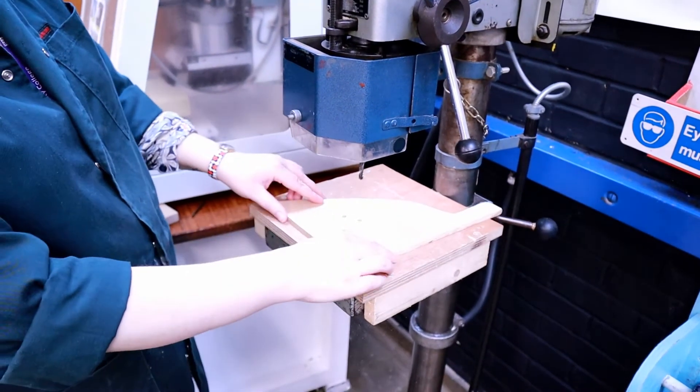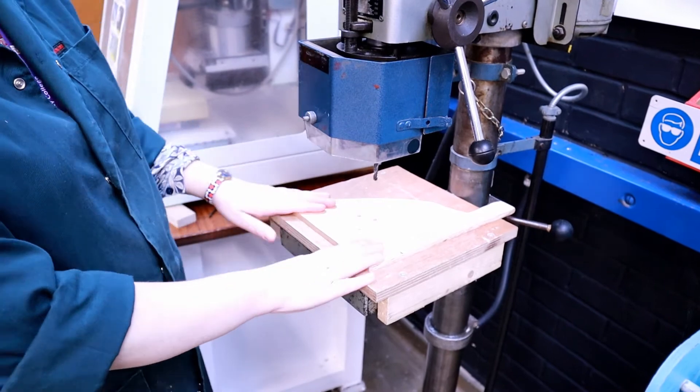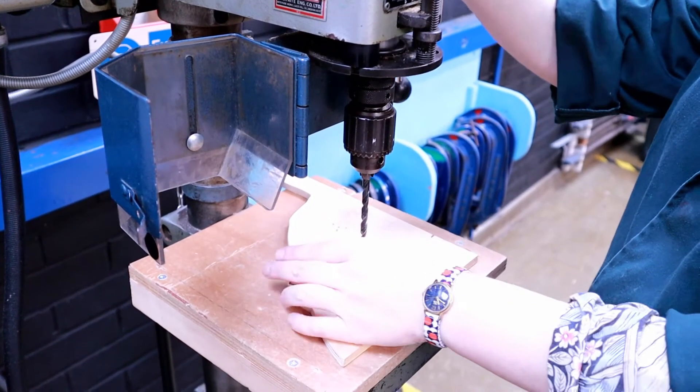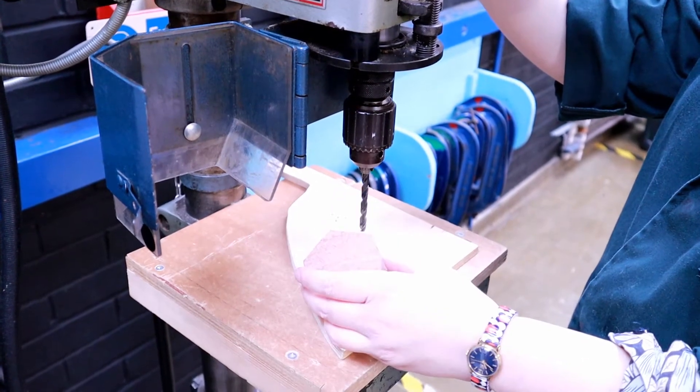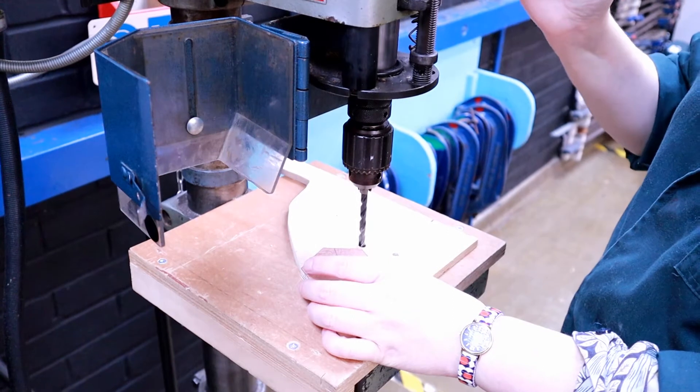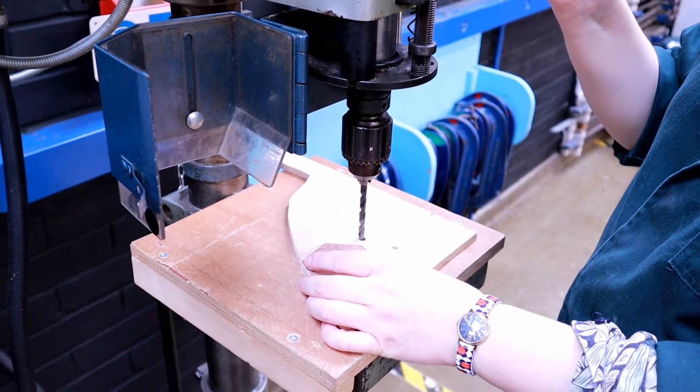To use the drill you need to make sure that you've got a scrap piece of material on your table. You need to set up the depth stop — for this piece I want to drill all the way through. First, bring down the drill to the point where you want it to stop, so I only want to come down to this point.